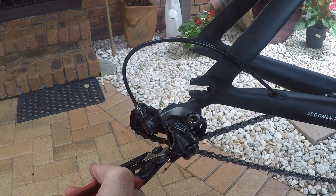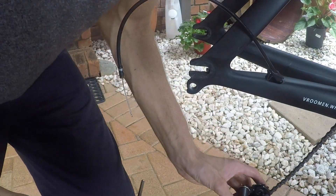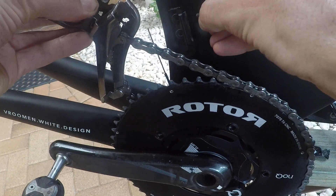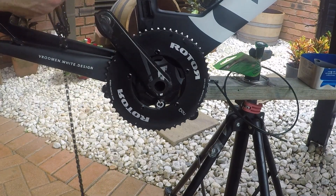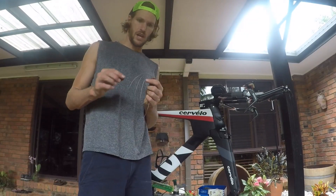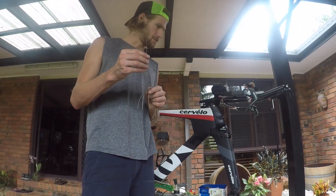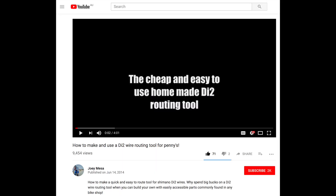Let's remove all your old components. Make sure you save one of these shifter cables — I'll show you how to route your Di2 cables with one of these, courtesy of Joey Messer. I will link his video in the comments as well.